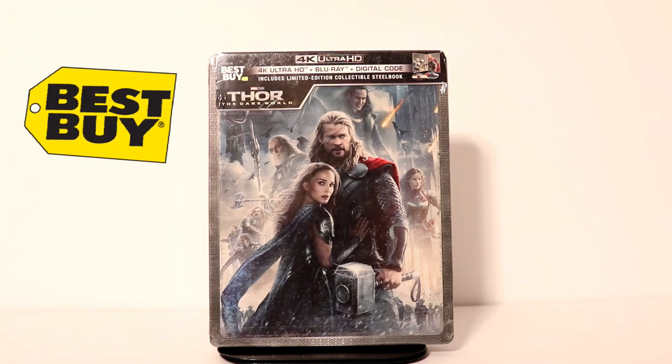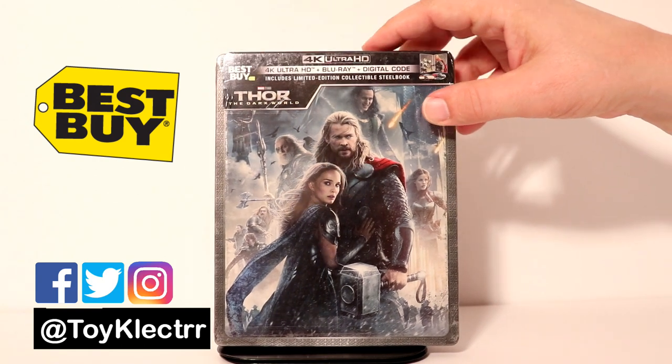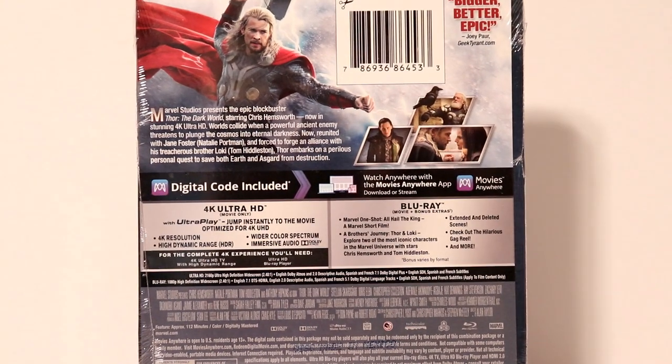So today I received my Thor The Dark World Best Buy Exclusive Steelbook. Very happy to have this one in the collection. Looks really nice. Here is the back — if you would like to check out these special features, go ahead and pause and do so.